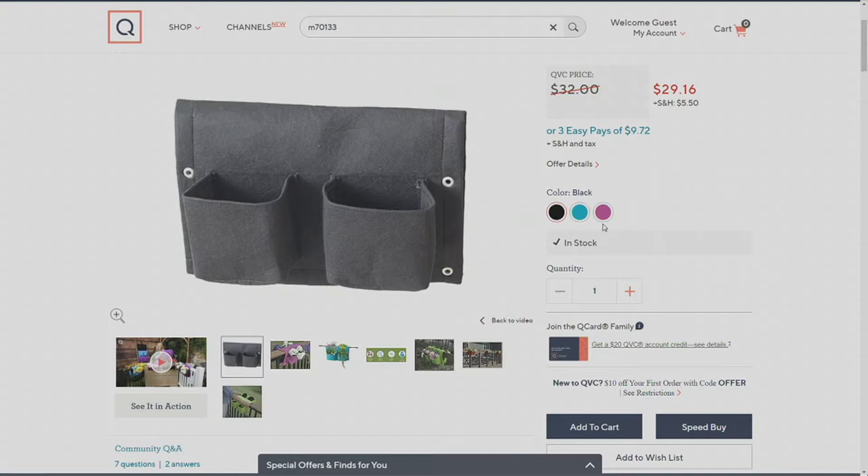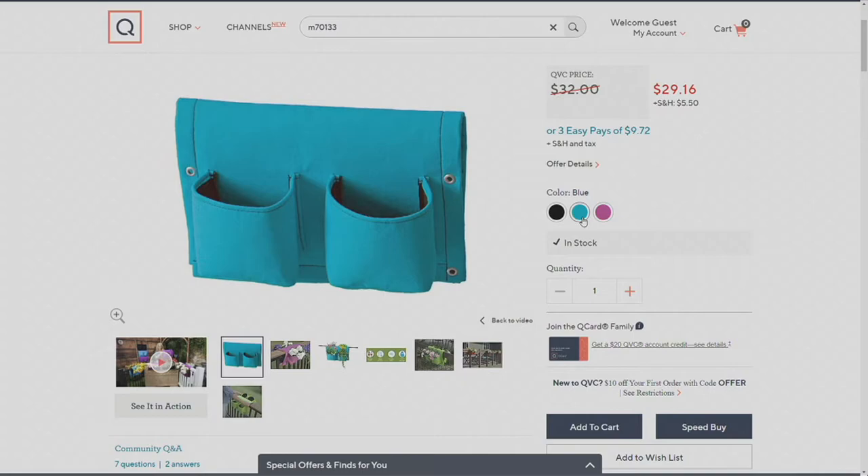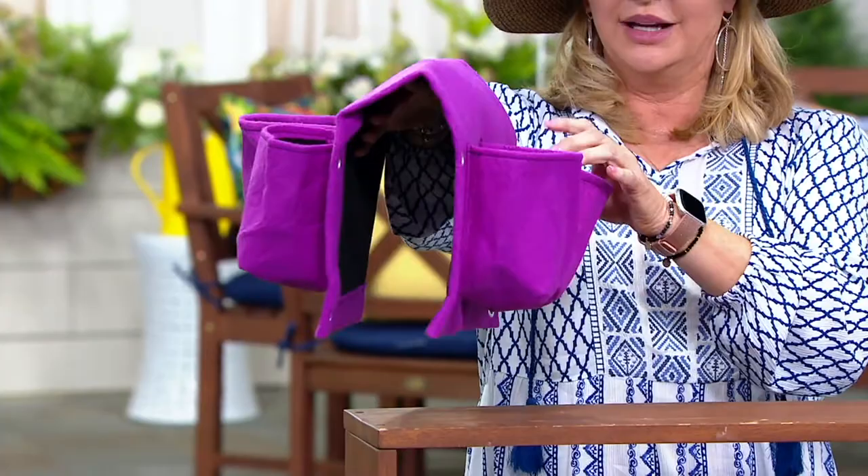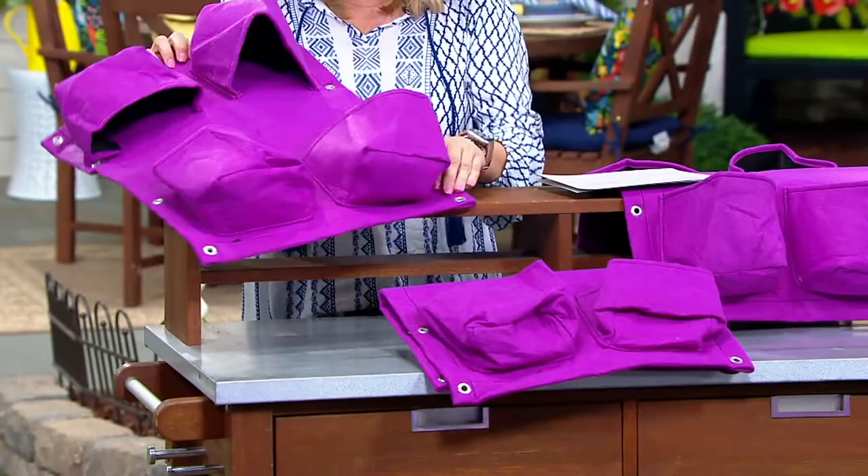So there are three colors: blue, black, and purple. You get not just one of these wonderful reusable pocket bags that go over your railing — you're going to get three of them for $29.16. These things are brilliant.